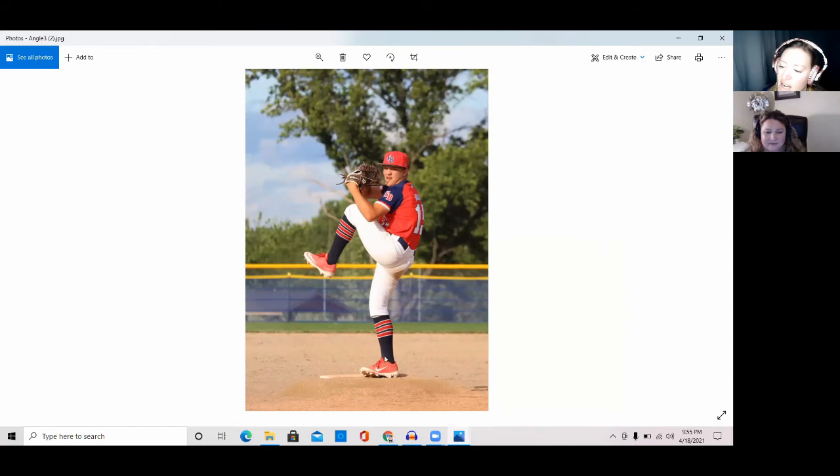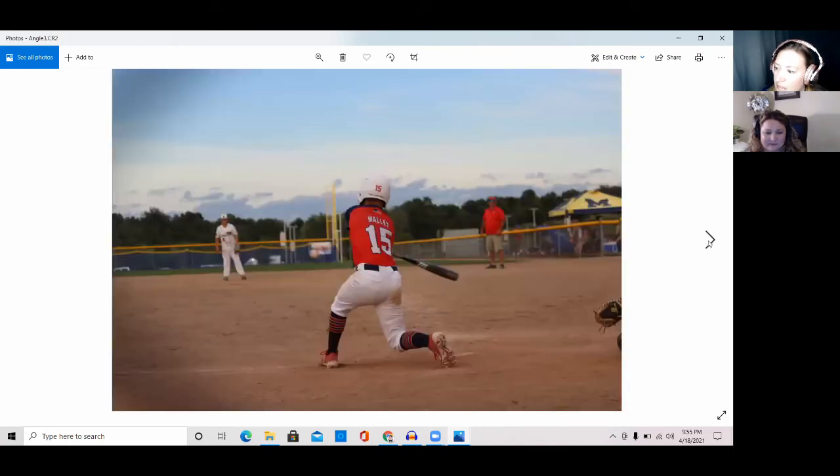I'm slightly down the third baseline, not the first baseline, so we get more face. And here — I'm standing in the exact same spot as when I took that pitching photo. While it was a great spot for pitching, if you don't move, it's not a great angle for a right-handed batter because I'm just getting his back.